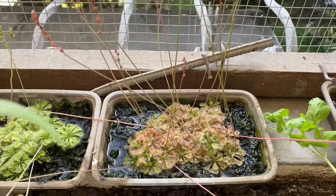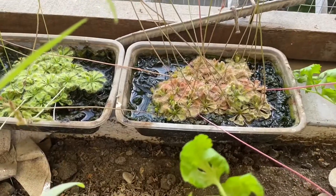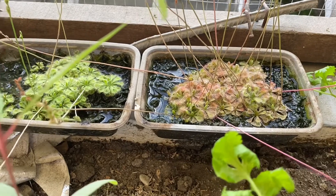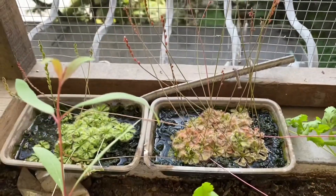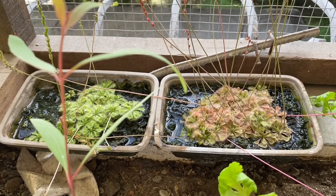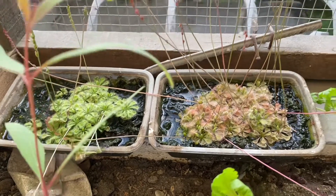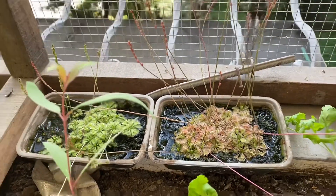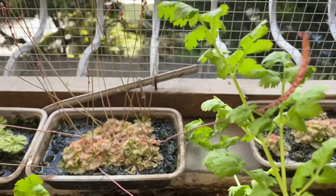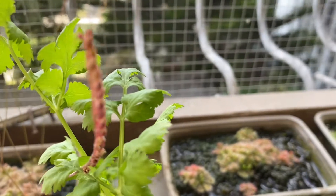Hello guys, this is my first try in documenting my gardening, specifically of carnivorous plants. I have here the Drosera burmanni, and I think I planted this — if not July, it was August last year. I bought the seeds from Facebook through Goblins and Dryads, and now it seems all of them are starting to flower. I already harvested one stem, and I think this one is already ready to be harvested as well.